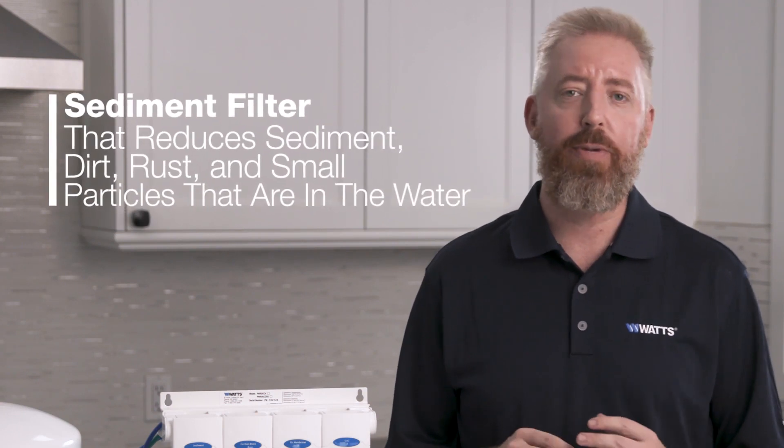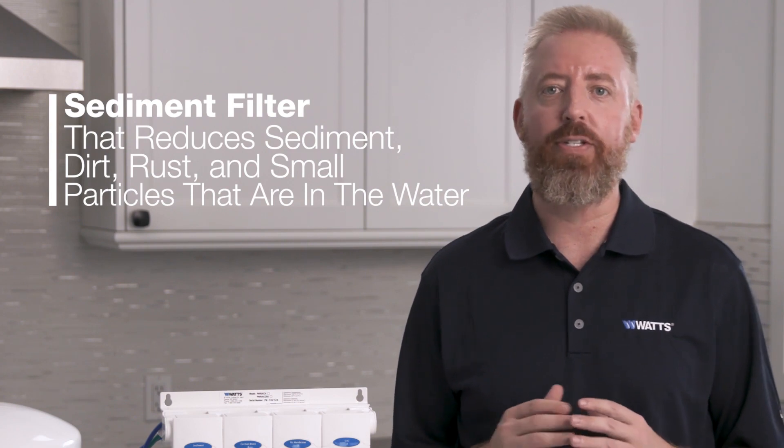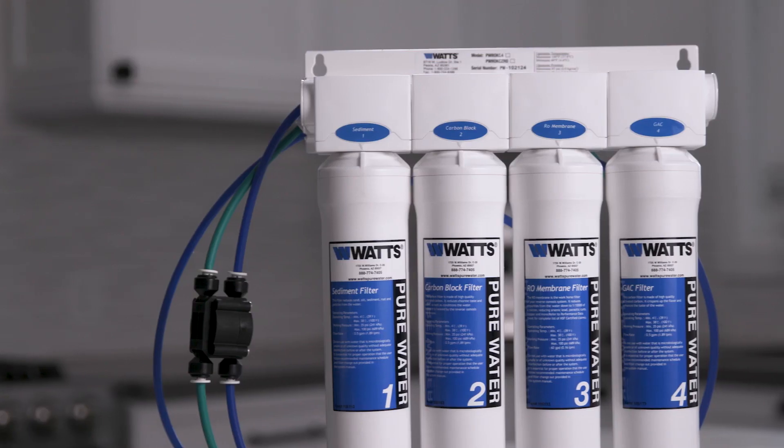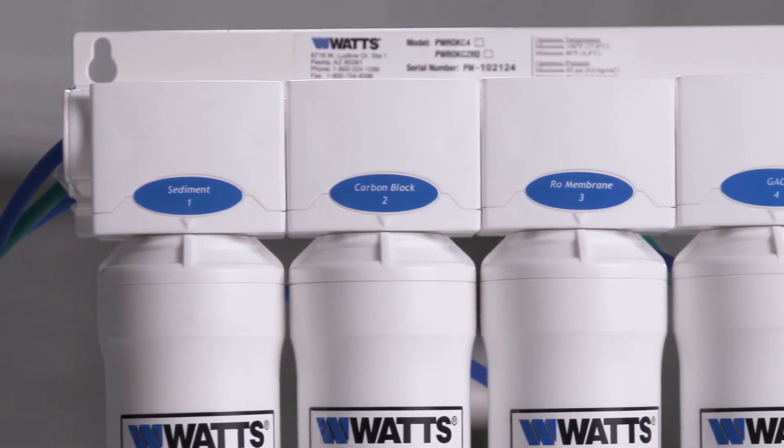The first stage is a sediment filter that reduces sediment, dirt, rust, and small particles that are in the water before water passes on to the second stage. The second stage is a carbon block filter that reduces chlorine, taste, and odor.